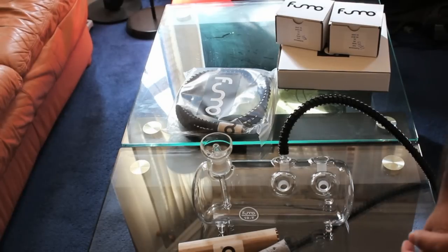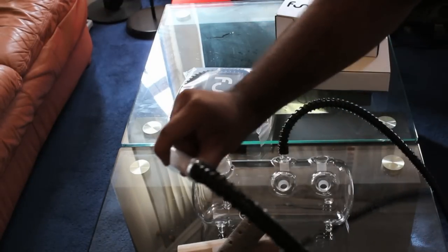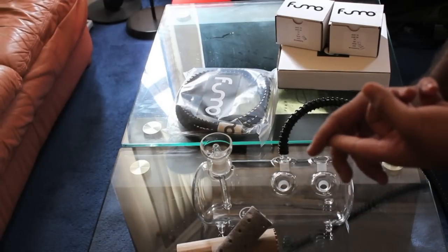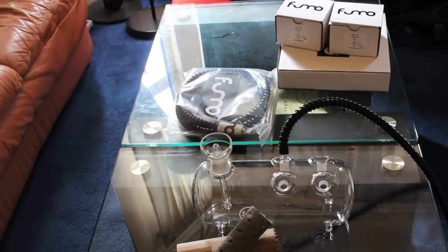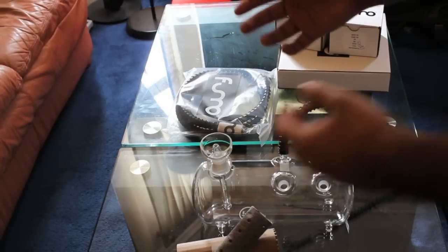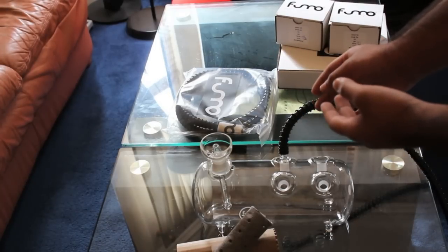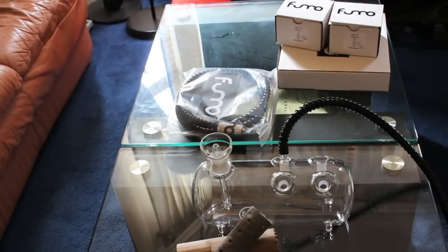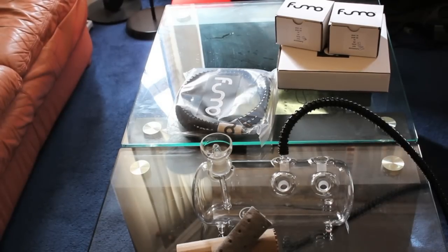A quick rundown of what I ordered: the Fumo tank glass package, which comes with the Fumo tank, the funnel bowl, the down stem, two 70-inch glass hoses, one purge valve, tongs, the screen, and the wind cover. Separately I ordered two extra purge valves — one is a one-way valve to allow two hoses so one doesn't have to be covered, and another purge valve since it's a big chamber and two valves have been recommended. I also bought the stainless steel hose to see if it's more durable than the glass one.